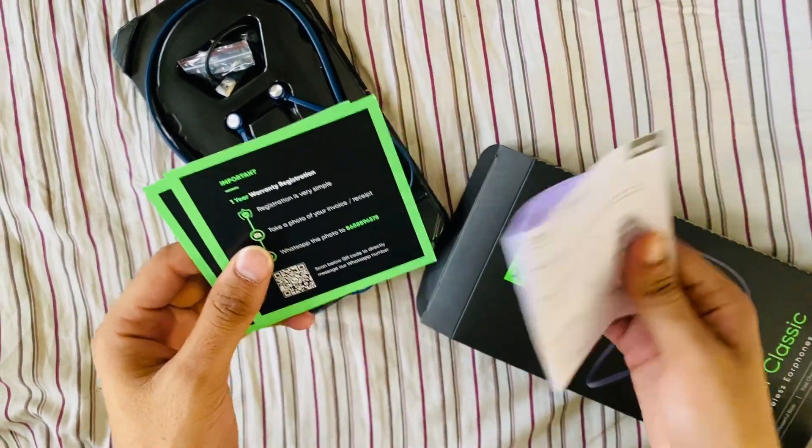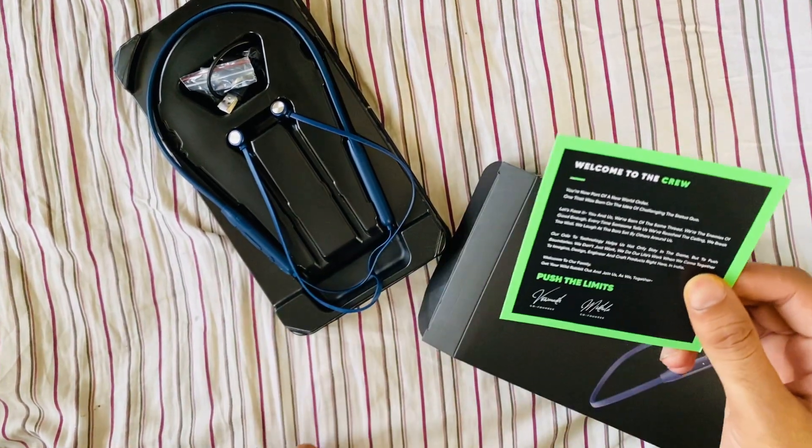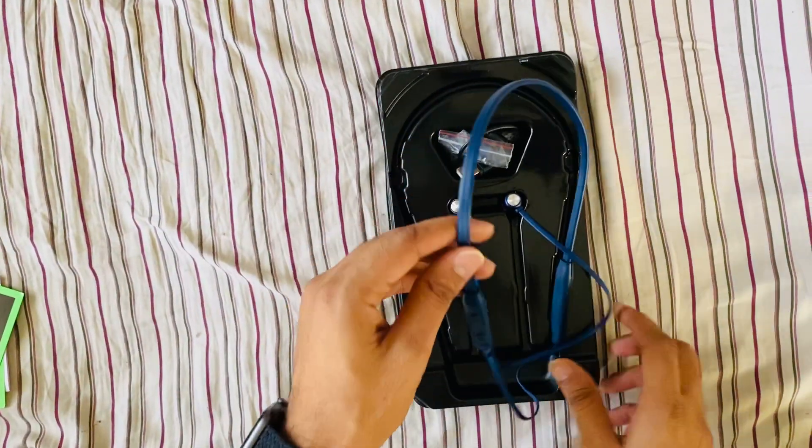User manual — how to register your warranty. Main content.